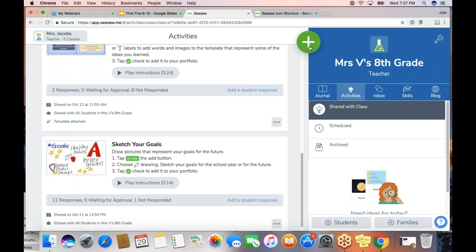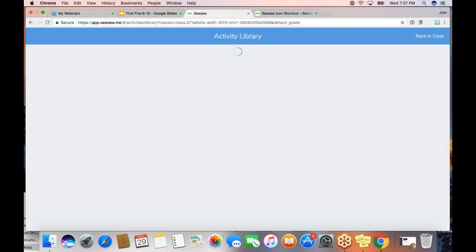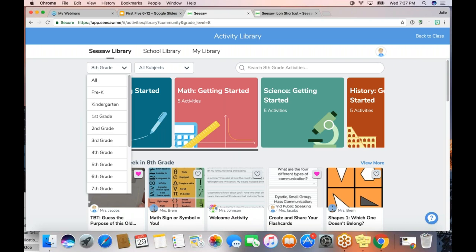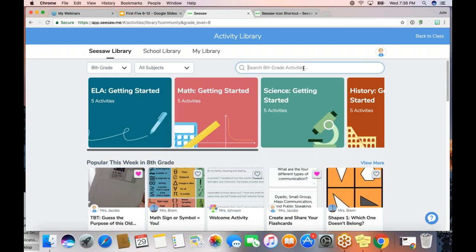I showed you the blue button that might be waiting when you first create your Seesaw class, but this green add button is probably where you'll always go to get to the library. You can do a lot of things from this green button, but today we're talking about the activity library. So you're going to click that green button and go right to the library. My class that I'm demoing from is an eighth grade class, so Seesaw is already taking me to activities that are just for eighth grade. But you can always filter by grade or by subject, and you can even type in a keyword to see what comes up related to that word or topic. So there are lots of different ways to find activities.